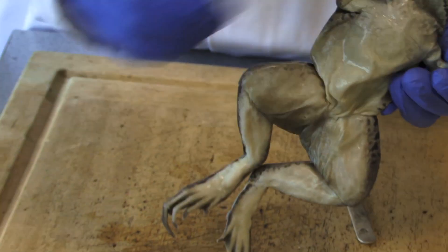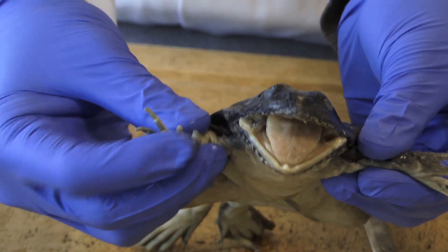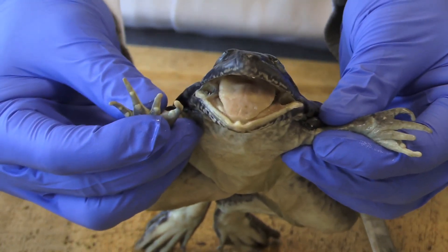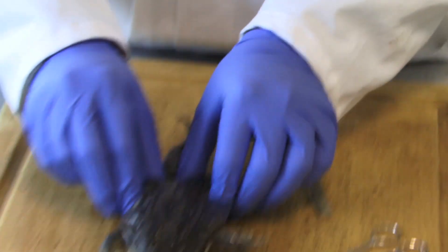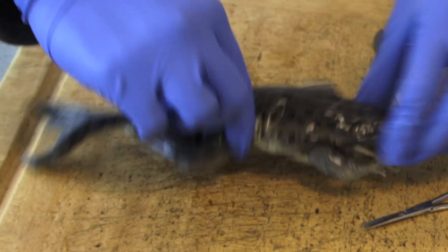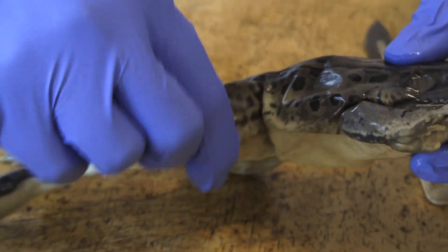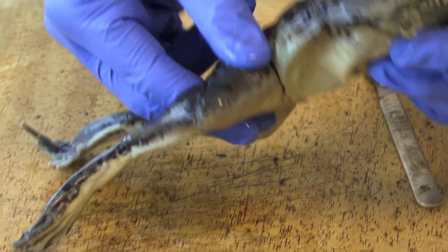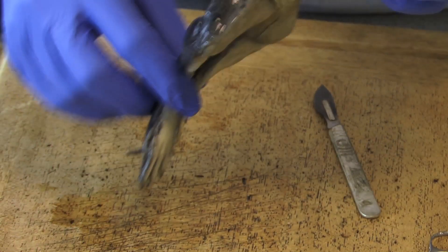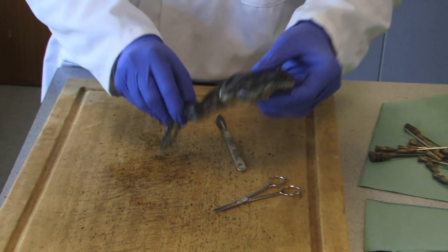Then we move up onto the fingers, and they have one, two, three, four — these four are referred to as the four finger digits. Now there's a lot of muscle in the back legs; as you can see they are quite thick in comparison to the arms. The muscles are quite thick because they are referred to as fast twitch muscles, which aid in allowing the frog to leap and give it big jumps from place to place.